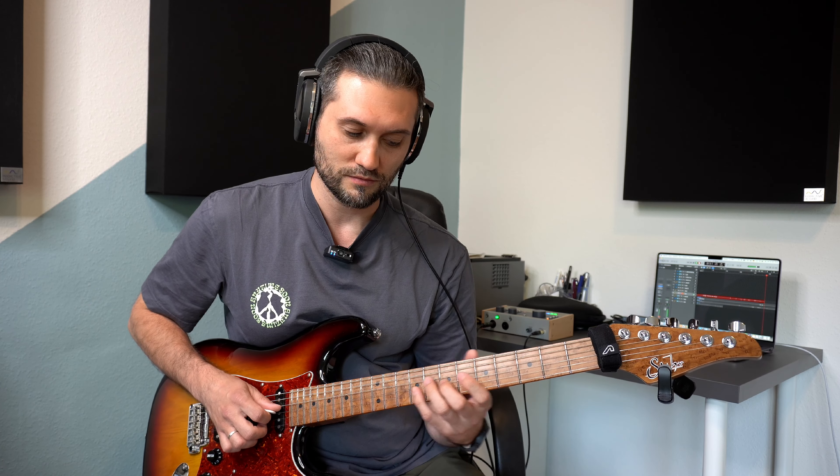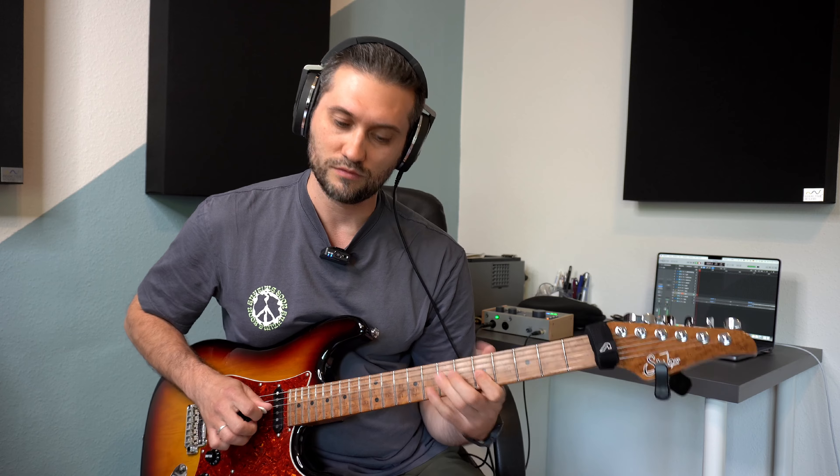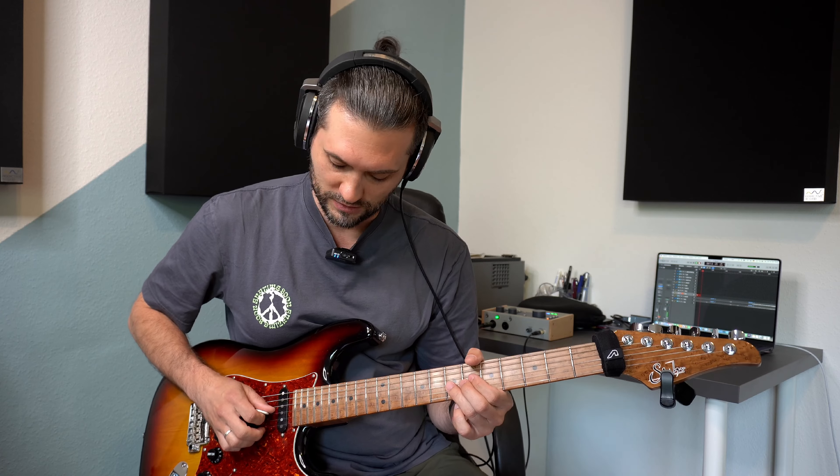Probieren wir das mal in einer Phrase. Jetzt spiele ich einfach die Note E mit dem Bending. Beim ersten Mal spiele ich das mit der ersten Möglichkeit, dass man die Ausgangsnote gar nicht hört. Beim zweiten Mal spiele ich das mit der zweiten Möglichkeit, dass man die Ausgangsnote als Vorschlagsnote hört. Und beim dritten Mal spiele ich die Ausgangsnote als eine Achtelnote. Also, los geht's.